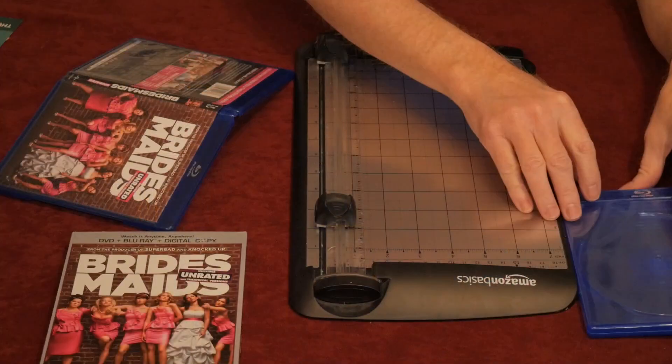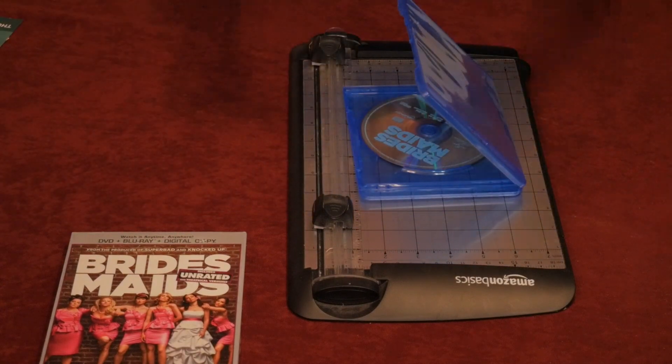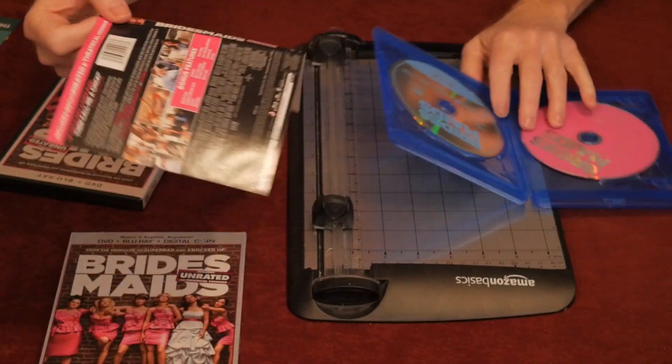We'll get to work on taking this artwork, which is very similar but just slightly different because it has a white border on it. So we're going to take a two-disc Blu-ray case. We transfer the Blu-ray from the Blu-ray set — pop it in there. Then come in and grab the DVD, pop it in there. We're halfway done as far as disc transfers go. Now we just need to take the artwork and slide that out and pop it in here.